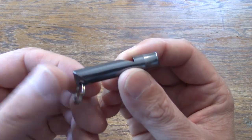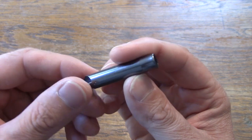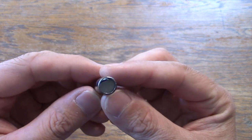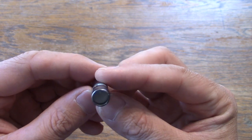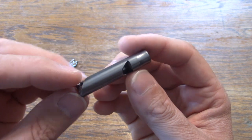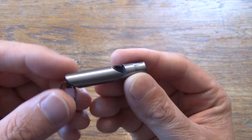Next, I have a survival whistle. These come in all shapes, sizes, and forms. This one's a cheap one — it's not titanium or anything. It's got a plastic or nylon insert in there, but nevertheless it's really loud. A great item to have on your keyring.